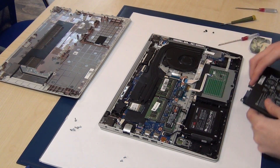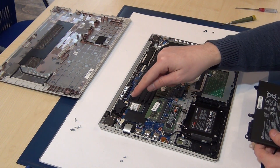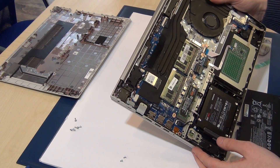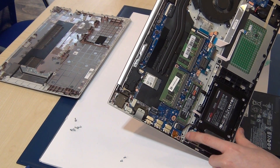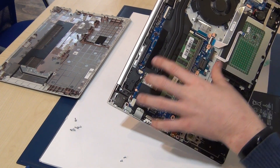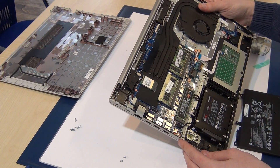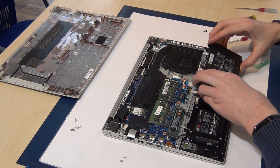Now put back the battery. Check if the BIOS battery is connected and all cables are connected. Note that the keyboard is fixed on the top cover — if you want to replace the keyboard, replacing the complete top cover is the best idea.